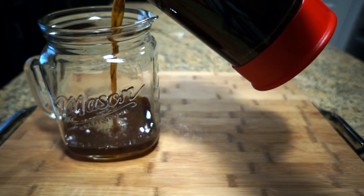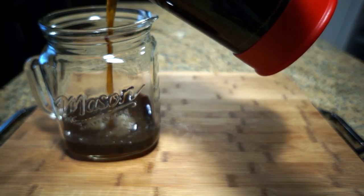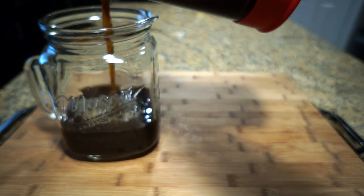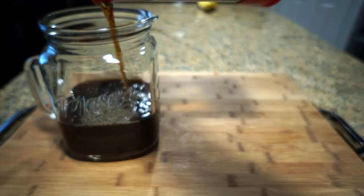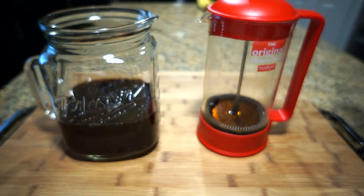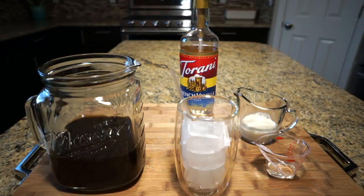I usually don't pour all of the coffee — I leave about a quarter of a cup remaining in the French press as it tends to have a bitter flavor. I've previously done a second strain with a cheesecloth, but I thought it was unnecessary; there weren't many coffee grounds left on the cheesecloth, so the French press does a good enough job straining.